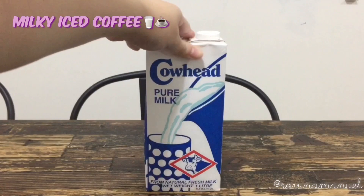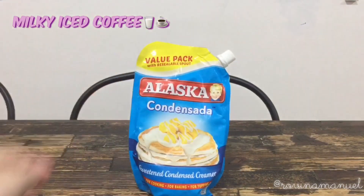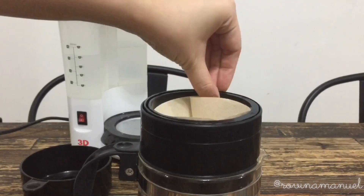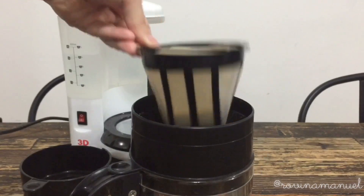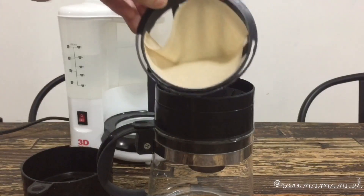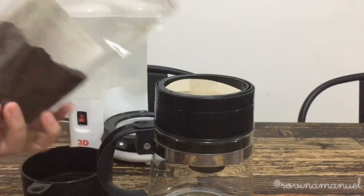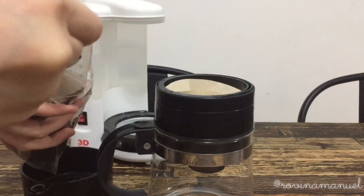For the iced coffee we need milk, condensed milk, and any ground coffee. I'm setting up my coffee maker and putting in the lining. If you don't have a coffee maker or ground coffee, that's fine — you can just use normal black coffee. We need one tablespoon of ground coffee, and it's going to give you one cup of black coffee.